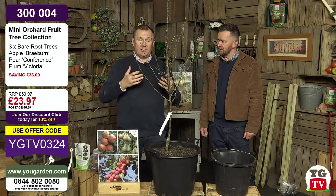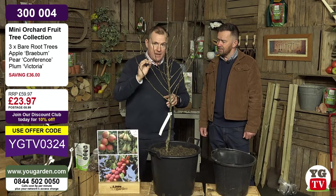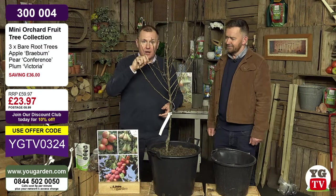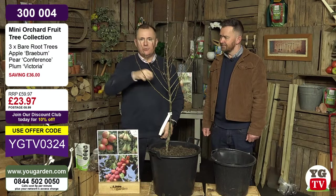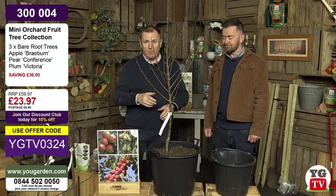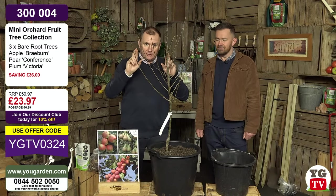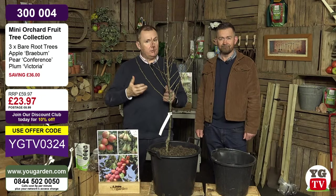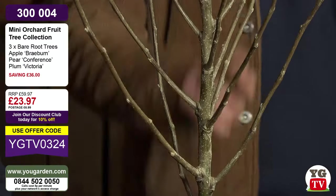When the cherry is in blossom, if there's a harsh frost, fleece it - because if the flowers get frosted they won't get pollinated. If you can, get a little paintbrush and move pollen from flower to flower. Virtually every cherry is self-fertile. The pollinators will go at it as well, but if a harsh frost is warned, a bit of fleece will protect it, or pop it inside if it's in a pot. Then typically in July that's when you'll get your first fruits. If you get flowers and they get pollinated, nature will do its work. Fingers crossed for July.